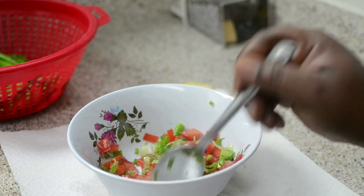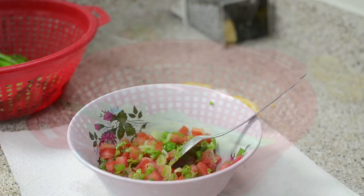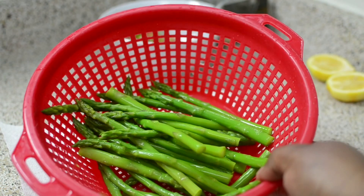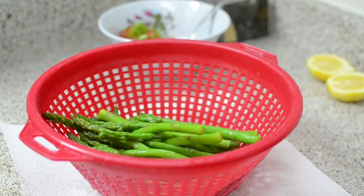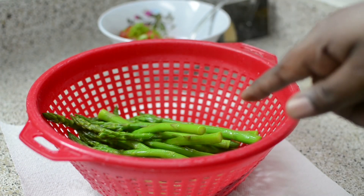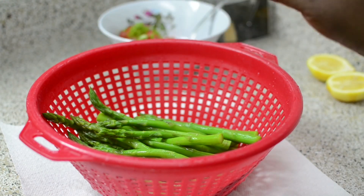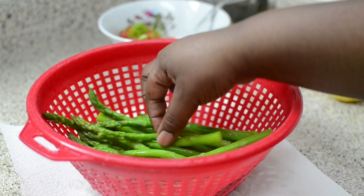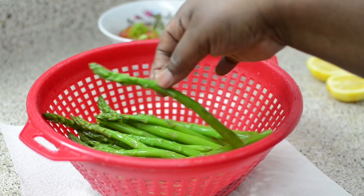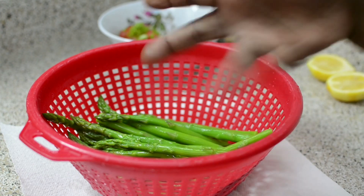I'm going to let this sit in the fridge, and when it's time to serve I'll pour it all over the asparagus. Now about the asparagus — five minutes is absolutely too long. These were only in for maybe 90 seconds and they're already limpy. I do not like overcooked asparagus. One minute to 90 seconds — pull them out and add them straight to the ice bath.